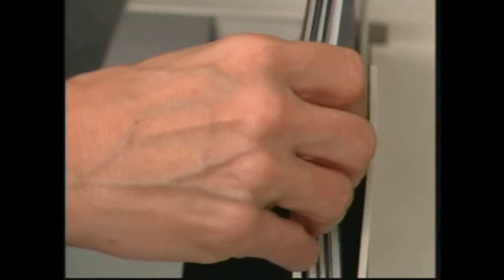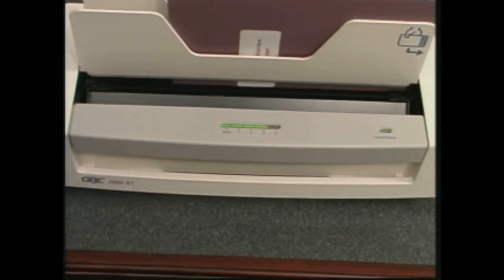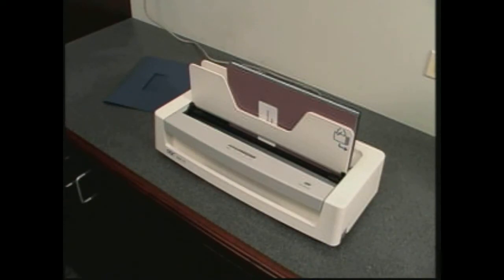Second, place the document into the throat of the system and then watch it do the work for you. The microprocessor control checks the thickness of the document and sets the proper heat and time necessary for a perfect bind. The LED display counts down the time remaining in the bind cycle.